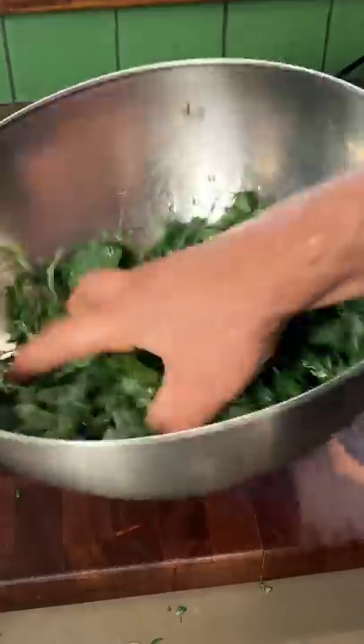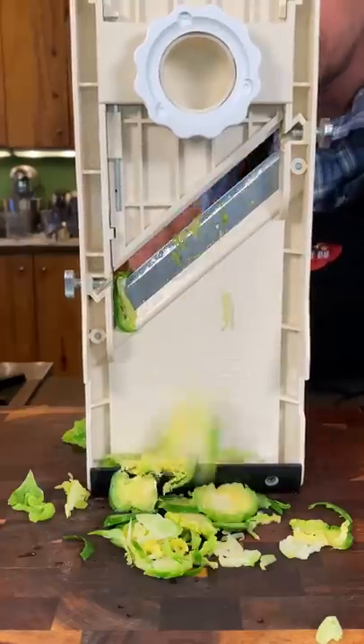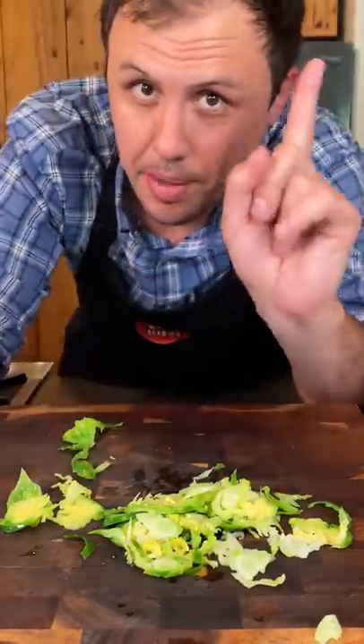Little olive oil on that kale, and massage until slightly broken down. Drain and mandolin your Brussels sprouts. I'll put a link to this in my bio if you want to check it out.